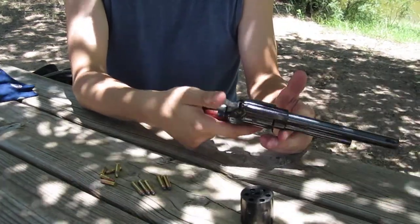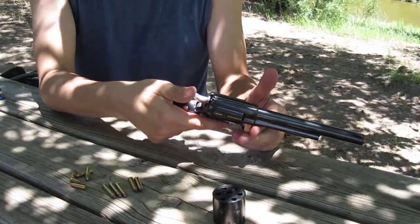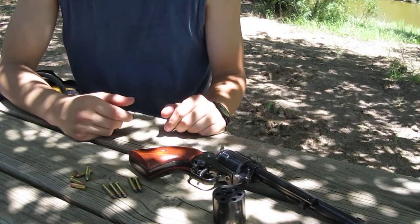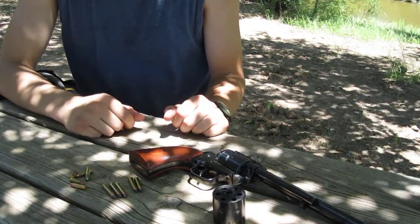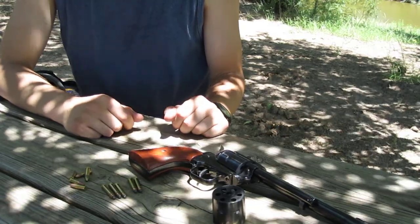It's accurate — scary accurate. I feel way too comfortable using a revolver over a semi-automatic, but that's my revolver.